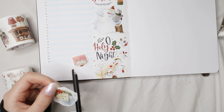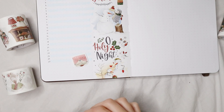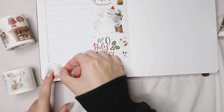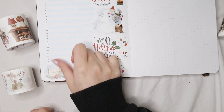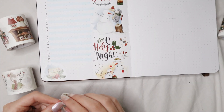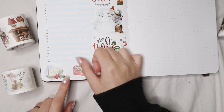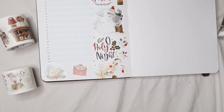For decoration I used a snowy, wintry washi tape from the Washi Tape Shop's collection and placed it on the side, leaving space to write your gratitude entries with decorations on the right side of the page. At the bottom I used two stickers to add a little more decoration.